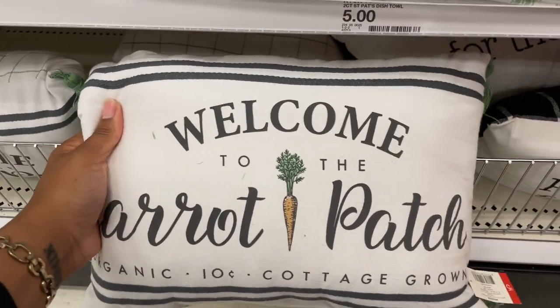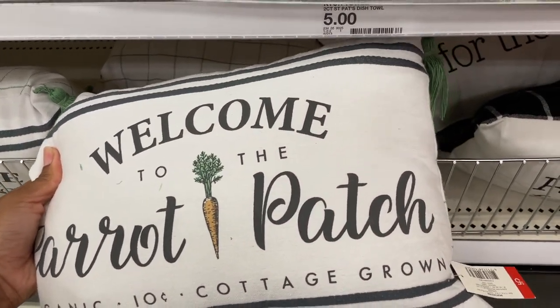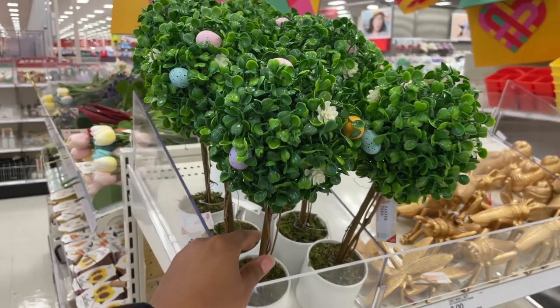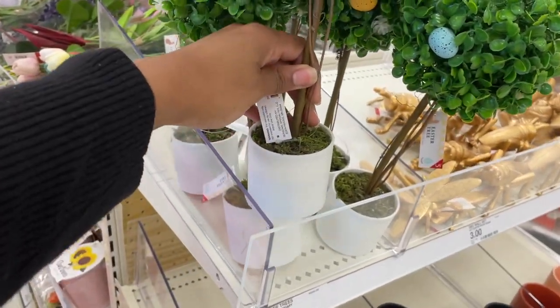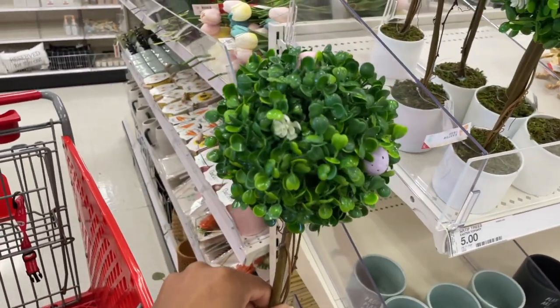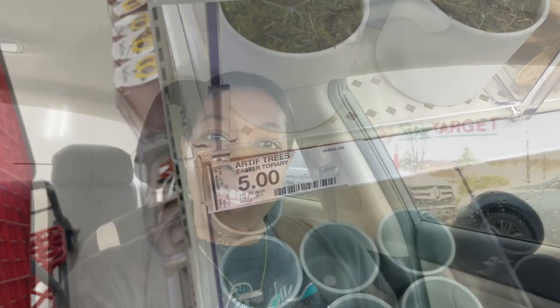We've got some pillows down here — 'Welcome to the Carrot Patch, Organic, 10 Cent, Cottage Grown.' That's cute for a farmhouse aesthetic. And there's the little Easter egg topiary for five dollars — I honestly can't remember if I showed you that one last time. That's going to conclude our trip to Target for the spring dollar spot updates.